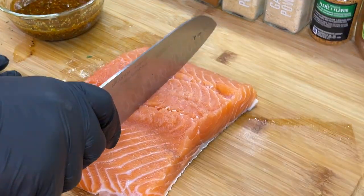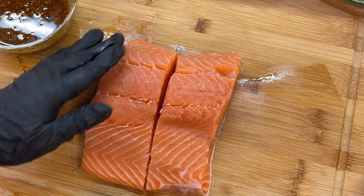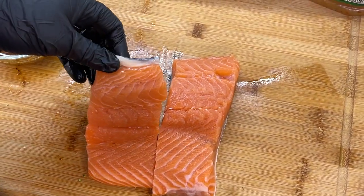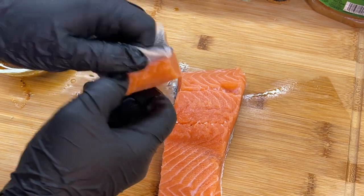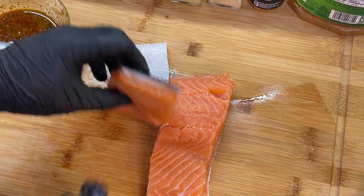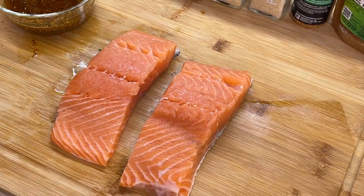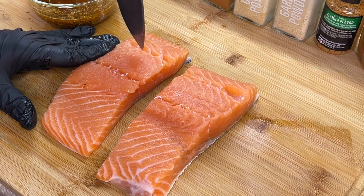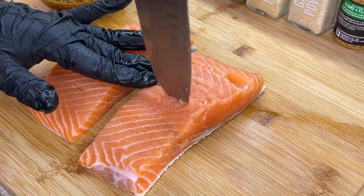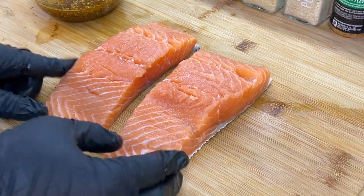Let's put this bowl to the side and cut our salmon in half. Now here's the thing — my salmon has the skin on. However, you can feel free to remove the skin if you want. To remove the skin it's so simple — just grab your salmon, flip it on over, and just take it on off. I'm going to leave the skin on — no particular reason, just personal preference. I want to perforate the salmon just a bit because I want all of those flavors that we created in our bowl to seep into the salmon.